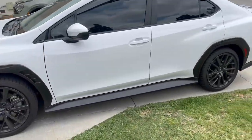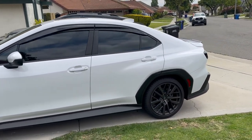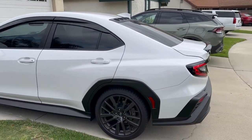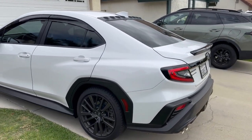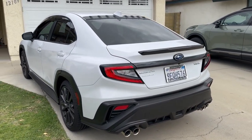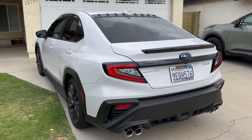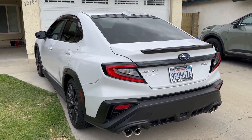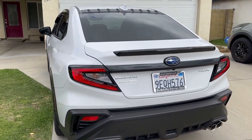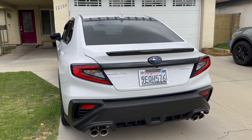Hello everyone, I just got done doing another add to my WRX. What I went ahead and did was get the rear lip spoiler wrapped in gloss black. There were actually several colors I was considering, such as a satin black to help match the bumper as well as a carbon fiber wrap, but I thought gloss black was the best color because it matched the glossy molding that's right underneath it.